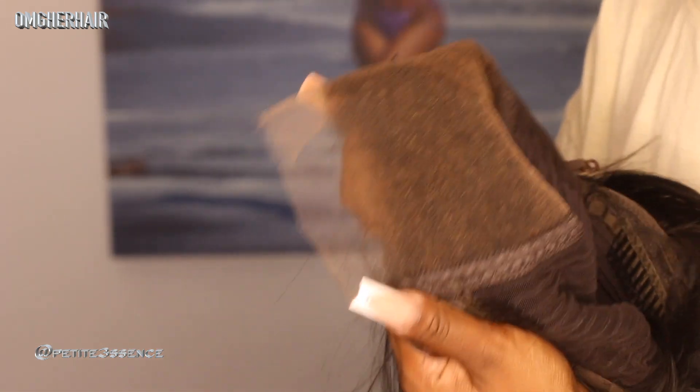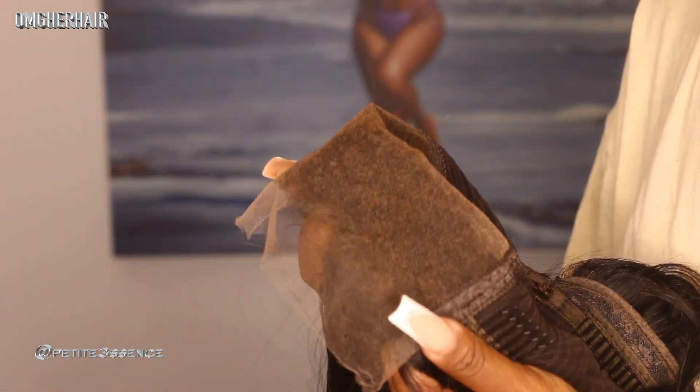The only part that would take a little bit of time is to get this bone straight, and I know it's gonna look so good. Let's go ahead and jump into that because you don't need any glue, no adhesive, no gel, no spray for this install. You just slip this on your head, so let me get into it.